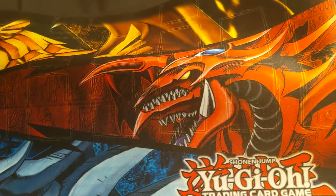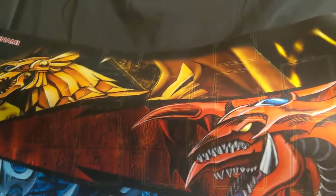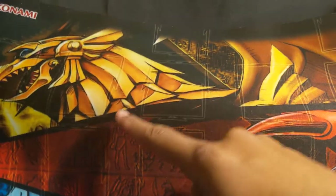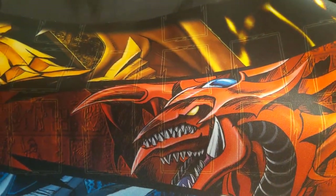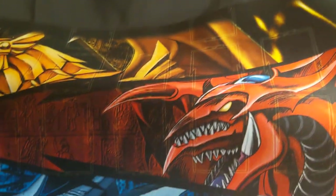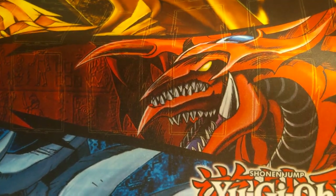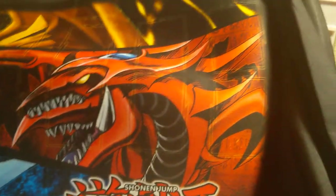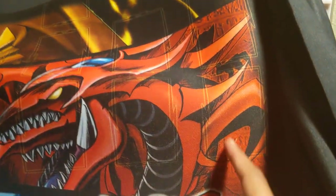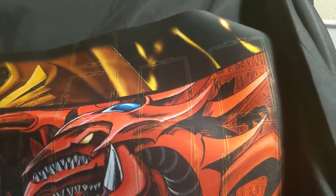If you guys catch a glimpse of those rectangular shapes, those are the monster zones. Then on the bottom five columns of these rectangles, those are the spell and trap zones, if you guys have already known the rules. This is the deck zone, and that one on top was the graveyard zone.